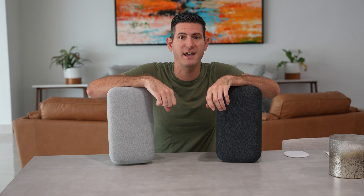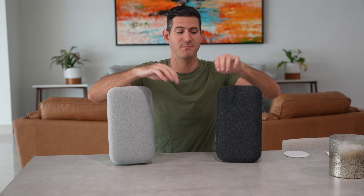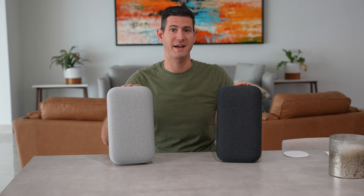Hey everybody, welcome to my video today. My name is Roger and today we're going to talk about the three top reasons I'm getting rid of my Google Home Max speakers.